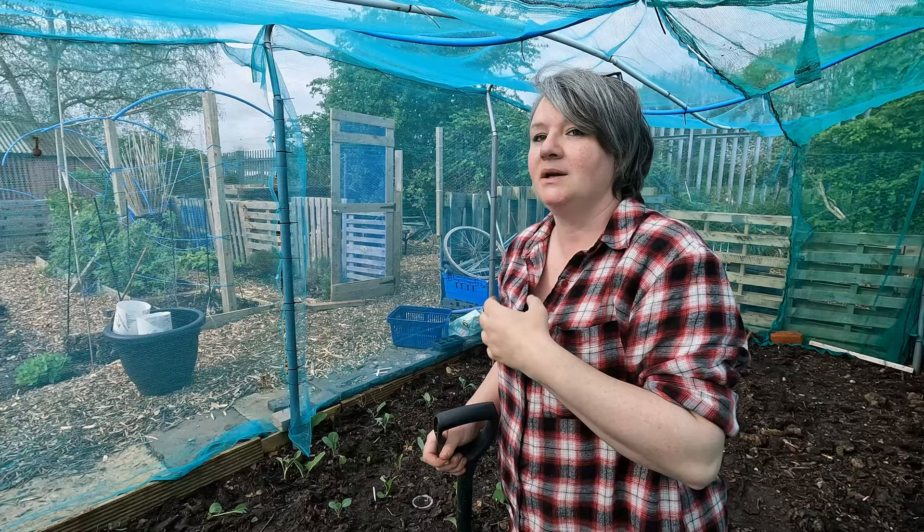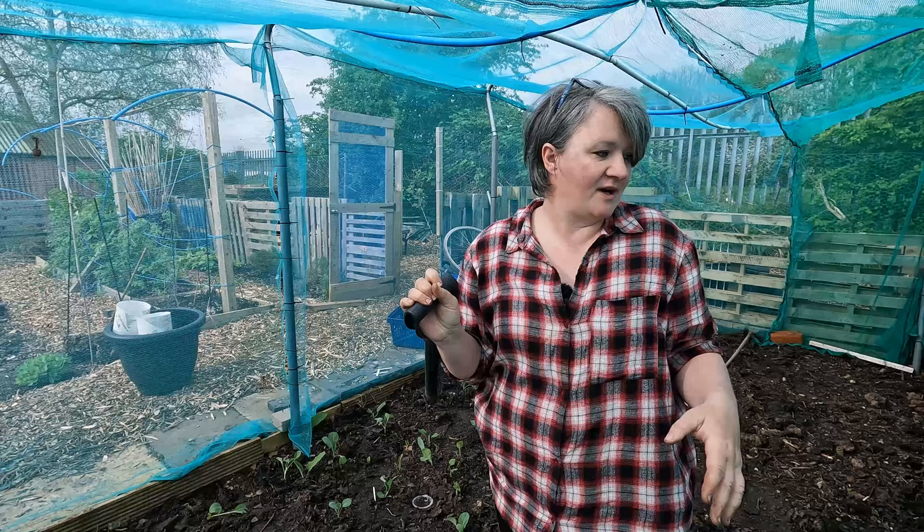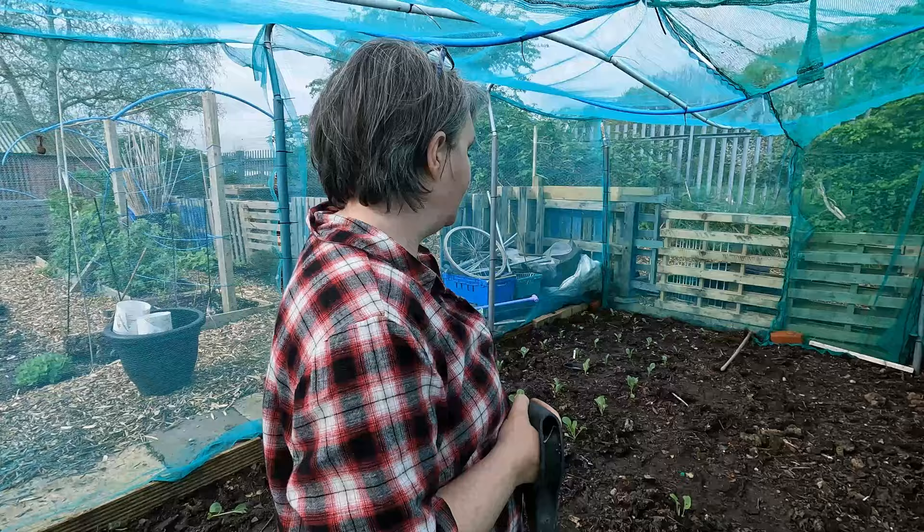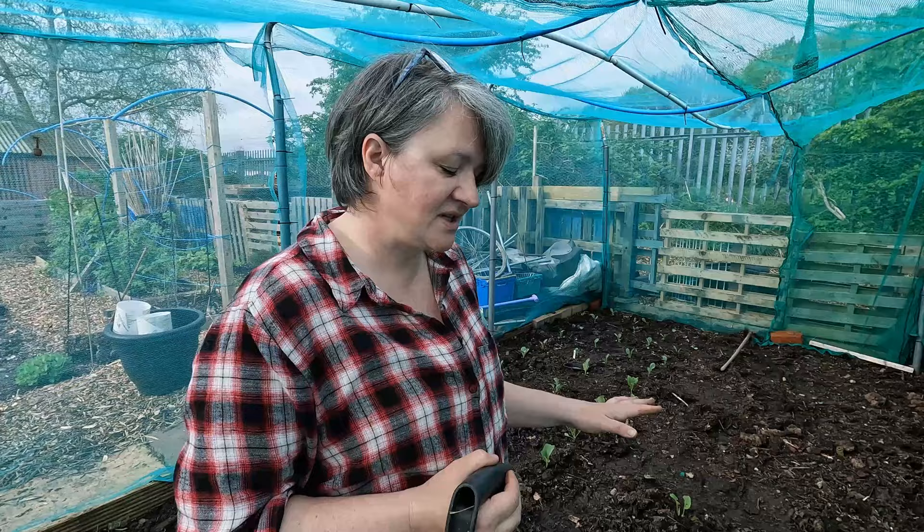Welcome to my brassica cage - this is where we're going to be growing all our brassicas. We grew them here last year as well, but I don't move them every year - they're absolutely fine here for this year. There was no disease present. There was a little bit of an issue with nutrients at the top where our cabbages really did fail to thrive, but we've amended it a little bit and added some old rotted compost in this space.